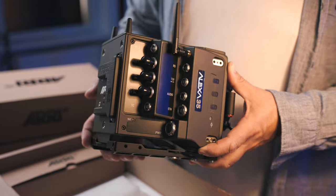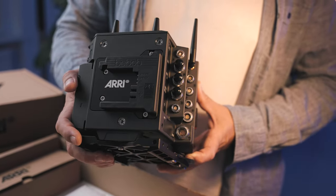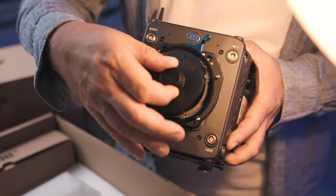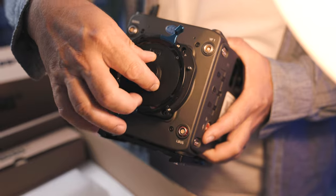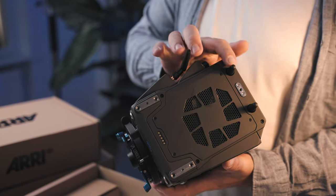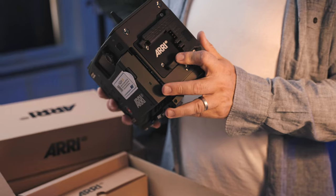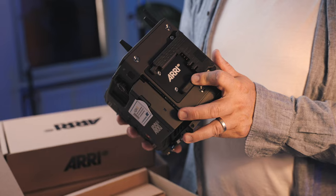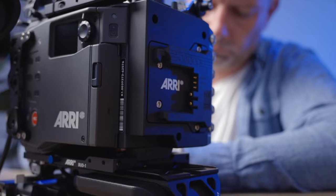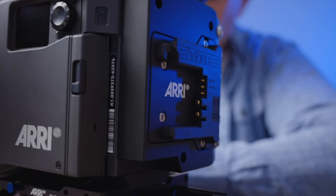So this is the main unit — it is brand new. It comes with an LPL mount and a big sliding plate. The bottom has two antennas: a Wi-Fi antenna and another Wi-Fi antenna. It has the new B mount. These are new 24-volt batteries, because the camera needs more power to process all the information. We haven't got the batteries yet.